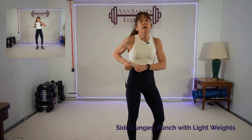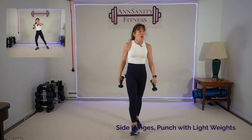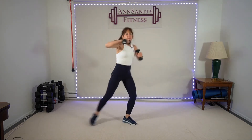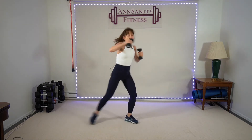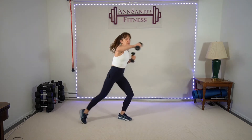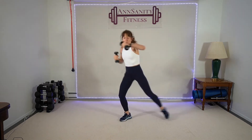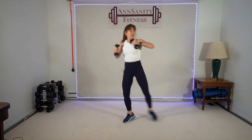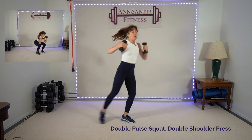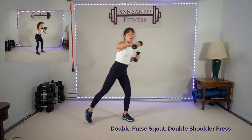Grab two fives — we're going to do side lunges with some punches on a diagonal in front. Keep your hands up by your shoulders. Make sure the weights are light — you don't want two heavy weights because we're moving. Push, punch! Push, push, push, push — 15 seconds. Rest.